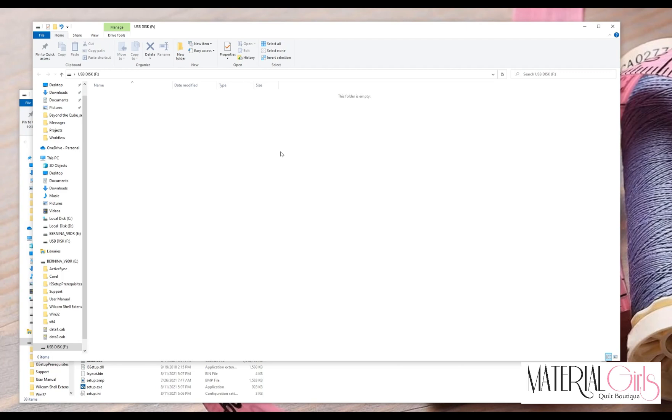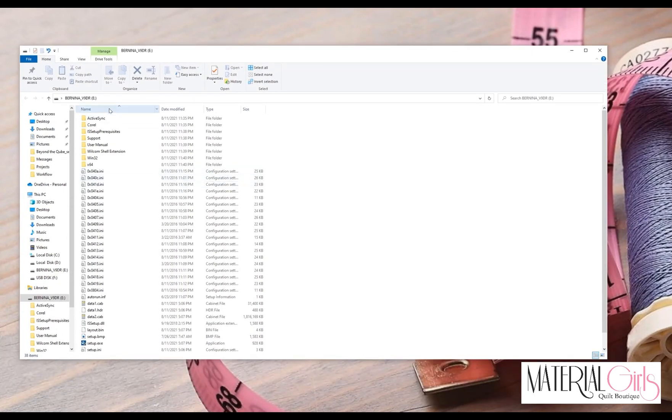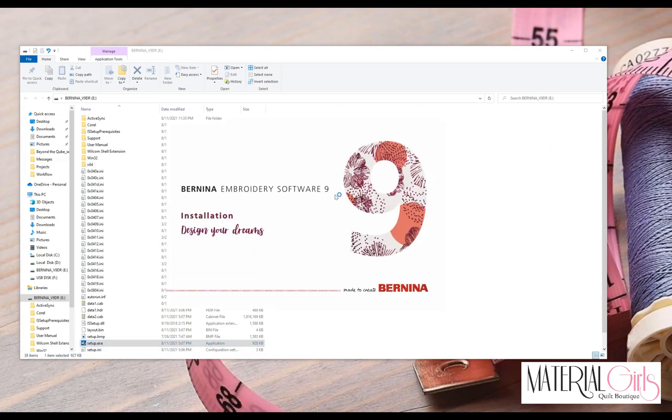We are going to work on the version 9 portion of the USB stick, so you can close the other one. Before we start the installation, make sure you have turned off any firewall and any antivirus. We're going to locate the setup.exe application on the USB stick and double-click it to begin. You also want to make sure that you have an active internet connection.